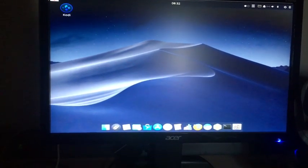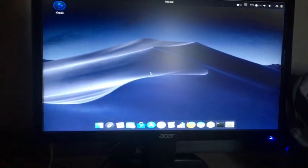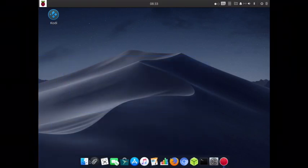Right now I'm going to go to a recording software, so I won't be talking. I'm just going to be showing the apps and stuff.